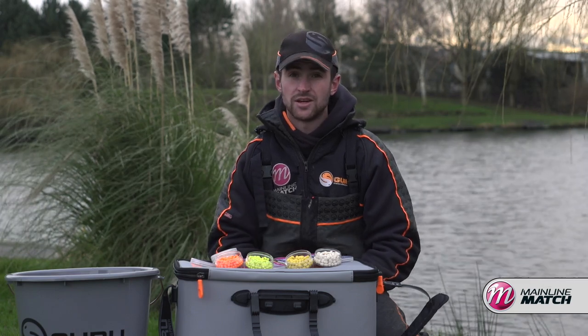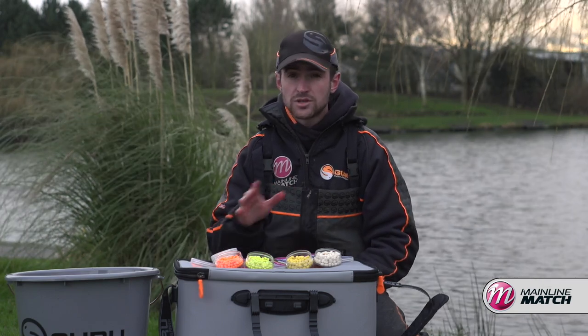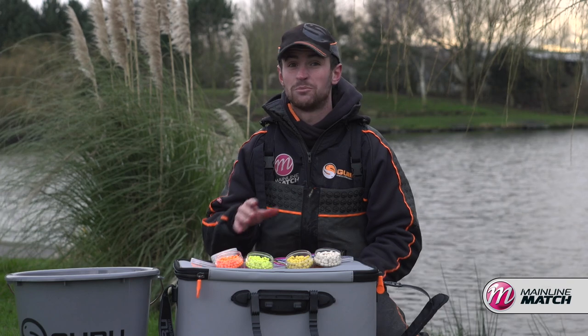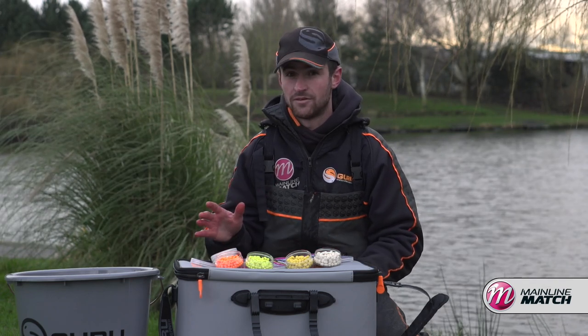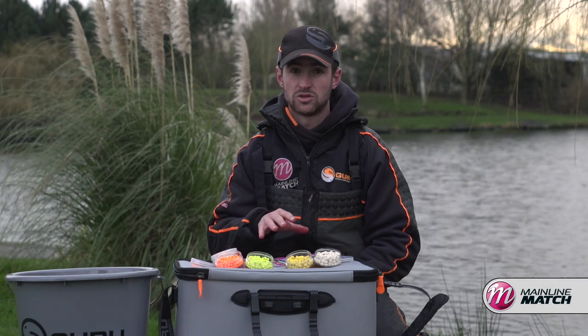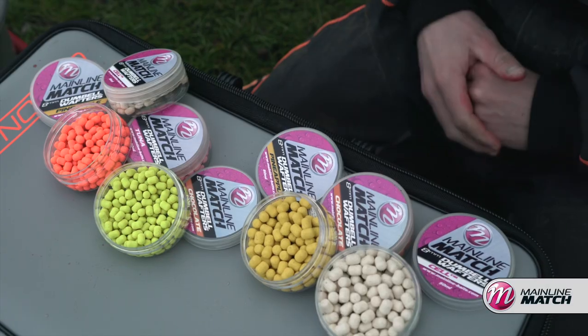Using hook baits when you're commercial feeder fishing can be really confusing — there's loads of different colours, shapes, and smells out there. It's so easy to have 50 different hook baits on your side tray but not really have confidence in any of them. So I'm going to run you through what I've got confidence in, how I like to get the most from them, and when I like to use them.